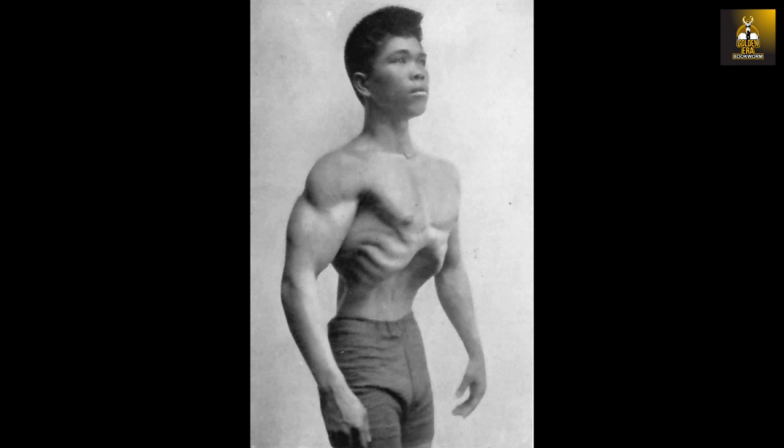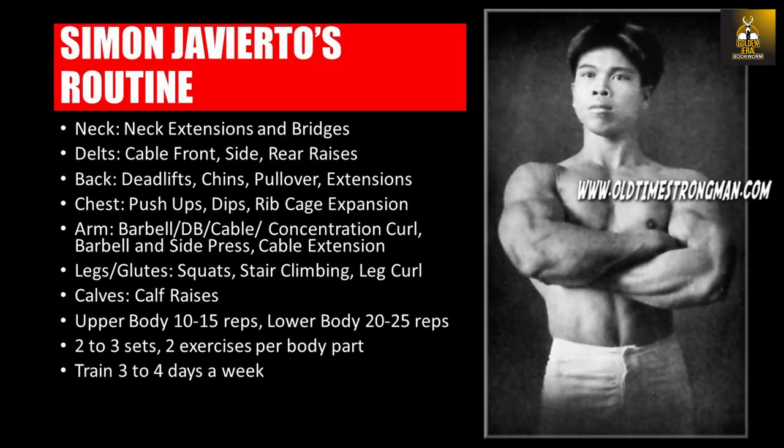Looking at Simon's training routine, it was simply the routine that Earl Liederman recommended for his students, which I featured recently in the Bronze Era Bodybuilding Method video. Like most Bronze Era athletes, Simon was drug-free. He trained initially on a full body routine three times a week, using one exercise per body part, and later changed to a double split training routine — training upper and lower body twice a week, using two to three exercises per body part.